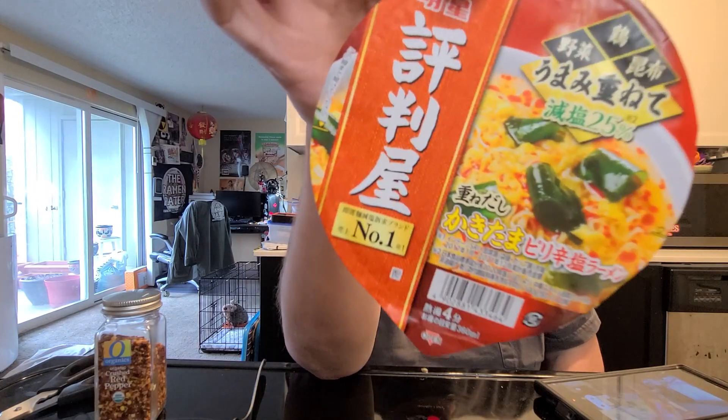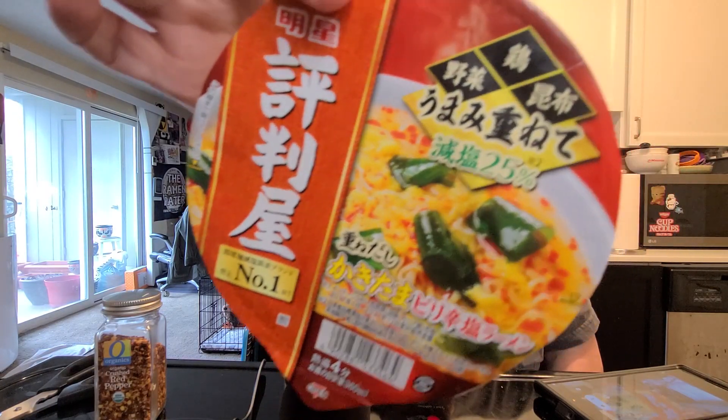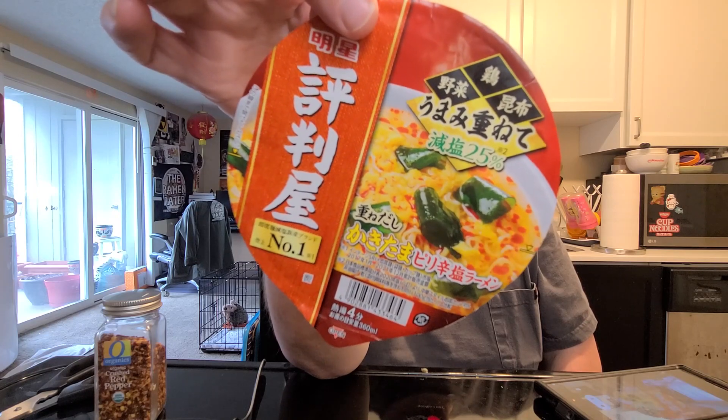Hey, this is Hans the Ramen Raider coming at you with another episode of Noodle Recipe Time — the show where I show you what to do with your instant noodles. This one came by way of a ZenPop box. Go to zenpop.jp, coupon code 'the ramen raider' for a discount. This is a Miojo variety — it's like a spicy shoyu with some sea vegetable. That's what we got, and we're going to make it.